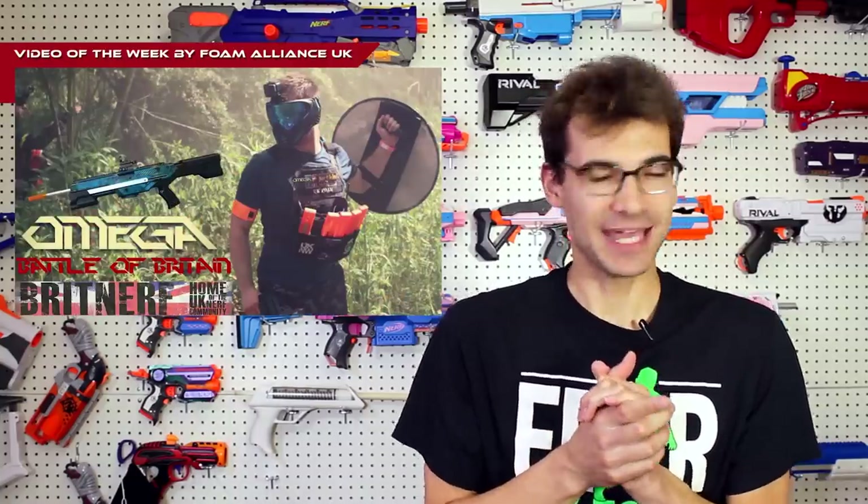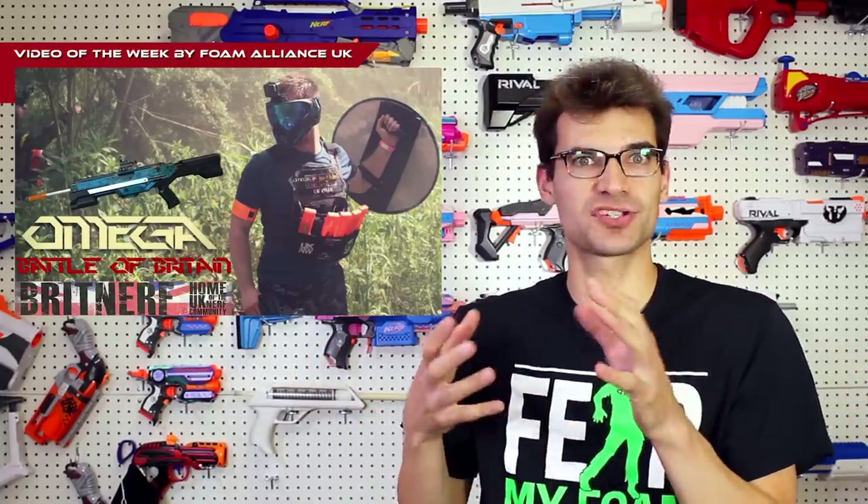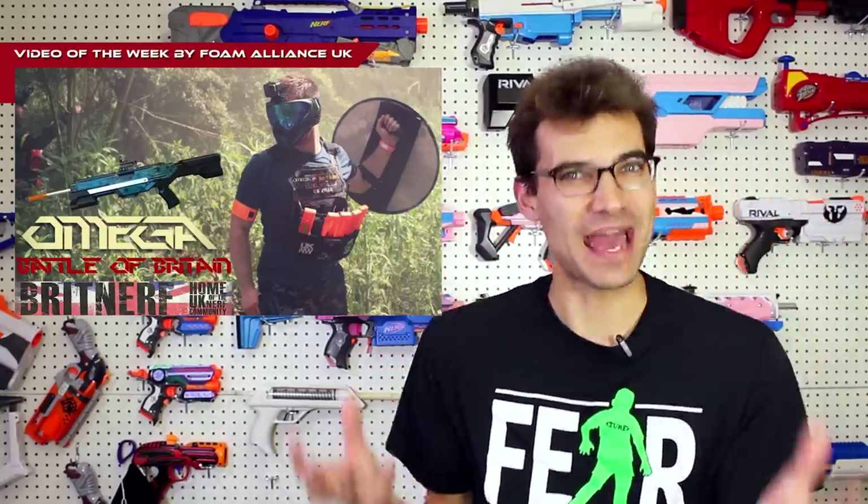One last thing to talk about is our video of the week, which comes to us from Foam Alliance UK — this is the Battle of Britain 2, their payload game. This is a really well done gameplay video that I thoroughly enjoyed watching. It gives you perspective on how large their play area and field is, how the game functions, where the objectives are, where one side has to go and where the other has to protect. The host updates you on his location throughout the video. The setting for Battle of Britain is really cool — they utilize wooded areas and grassy areas with high-powered blasters, and each player is given a smoke they can drop to create atmosphere, with smokes going off and obstructing view.